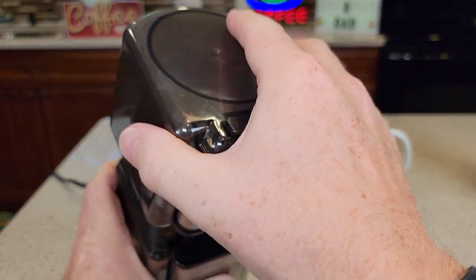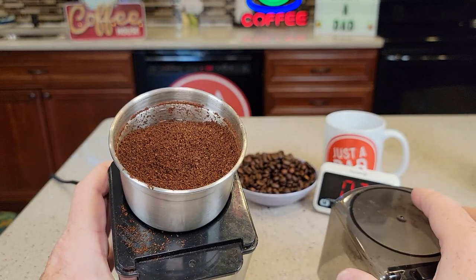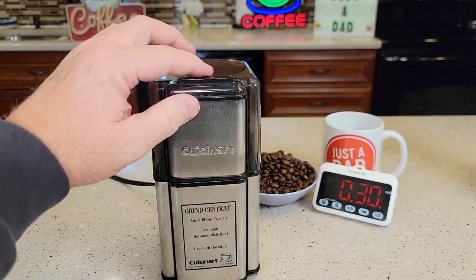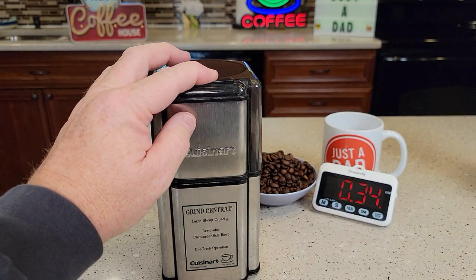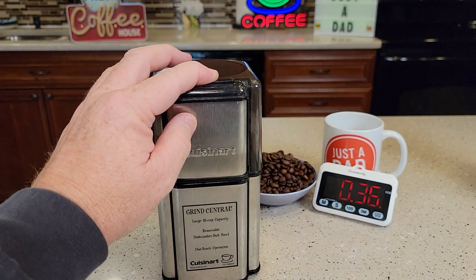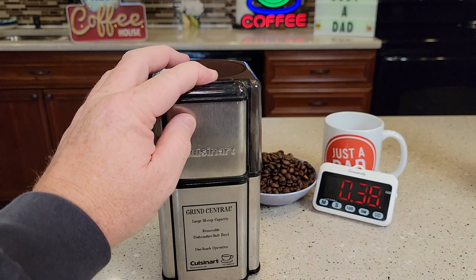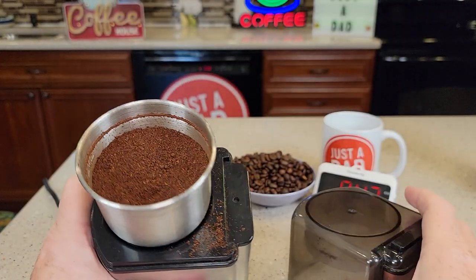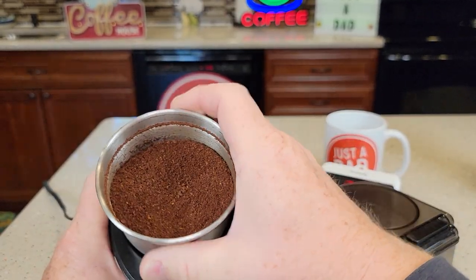Okay, so let's take the lid off. Okay, there's how it did — did a pretty good job. Now let's go just a little bit longer. Okay, let's see how it did. Yeah, it looks a little bit finer even.